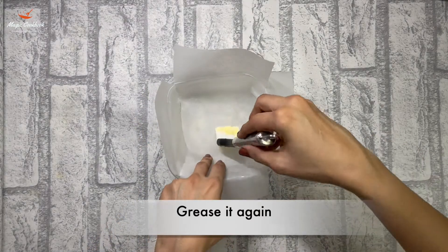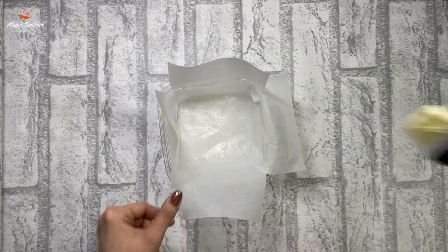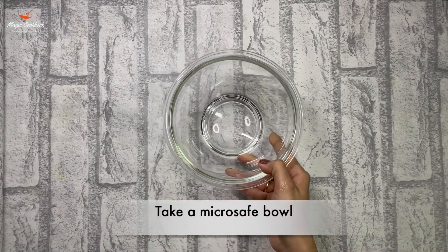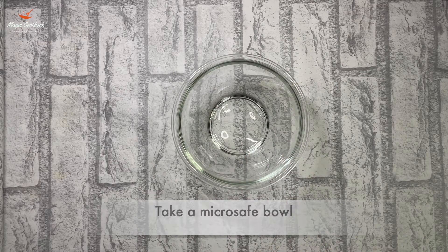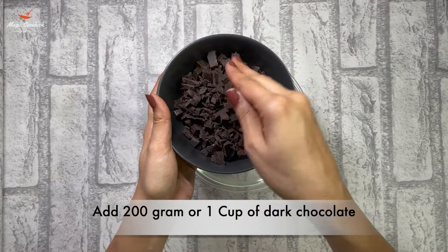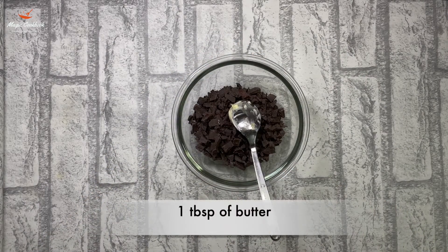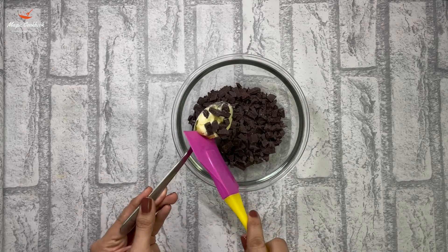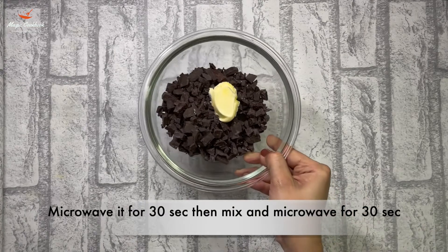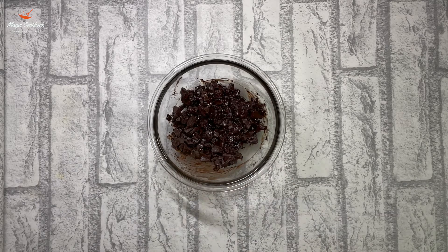Then grease the pan again with butter or oil and we are going to keep it aside. Then we are going to take a microwave-safe glass bowl and we are going to add 200 grams or 1 cup of dark chocolate. We are going to add 1 tablespoon of butter to the chocolate. Then we will microwave it for 30 seconds, then mix it, and again microwave it for 30 seconds. You can also use the double boiler method.